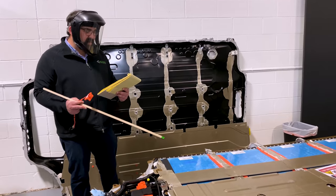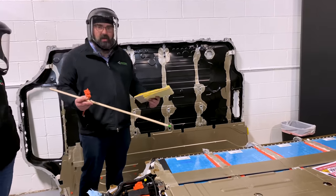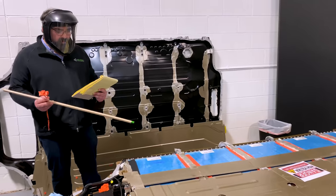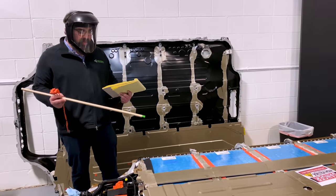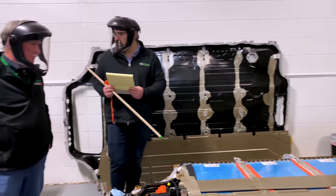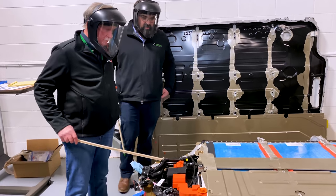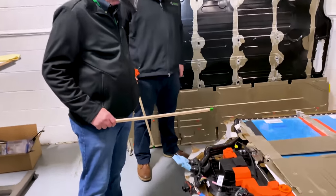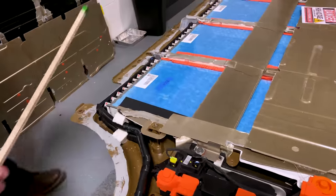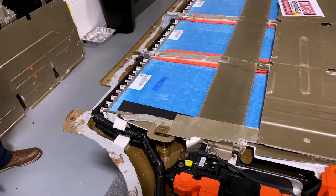They used to be at 157 watt-hours per kilogram — that's a measurement of how efficient you are with all the weight and ancillary equipment going in with the cells. Now they're up to 181.5 watt-hours per kilogram, so they're able to get more charge in less weight. We've pretty much touched on everything except the silicone that's used around here to seal everything off — we see it along the outside edges and patched on top of each one of these castings.